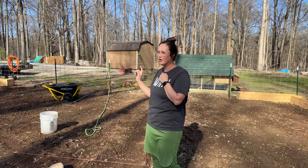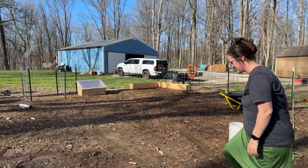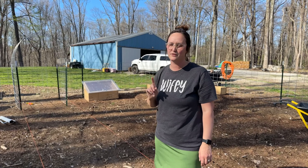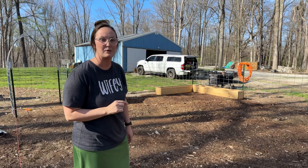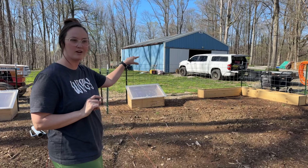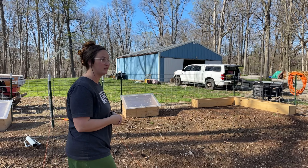We were able to get in our cold frames — I can show you those over here. Caleb made boxes for our flowers, so we put two boxes in each corner, giving us eight boxes total that we're going to use for cut flowers so we can make flower bouquets. Hopefully those do really well too.